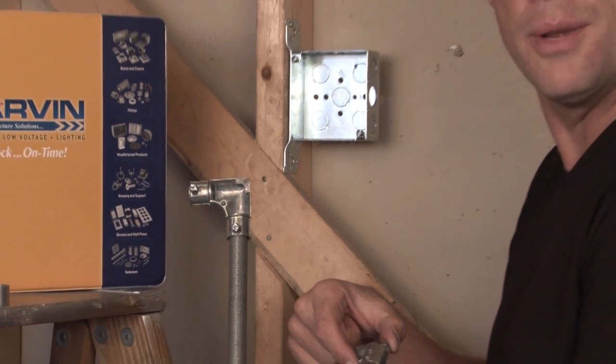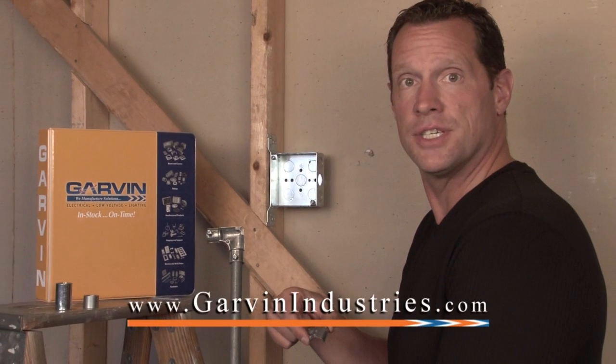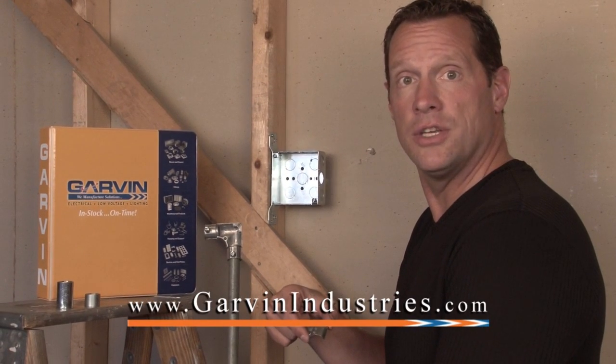For these and other great products from Garvin Industries, visit us online at garvinindustries.com.